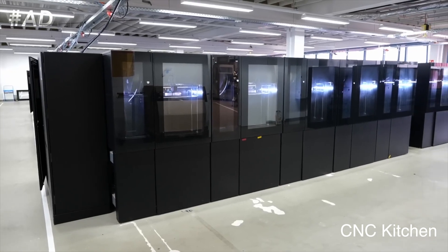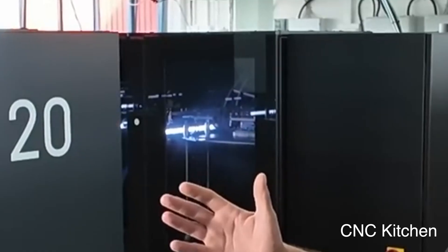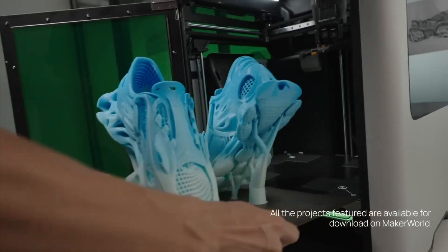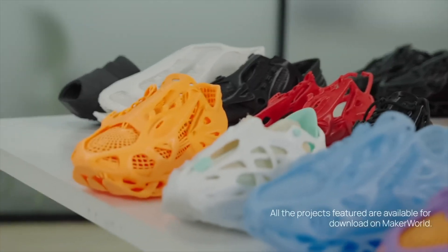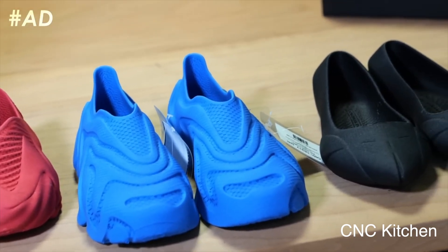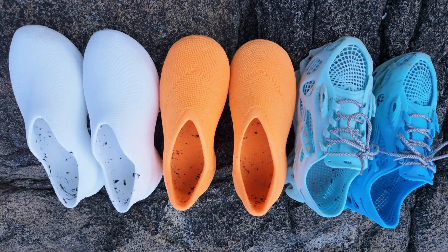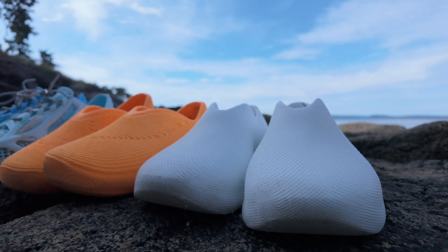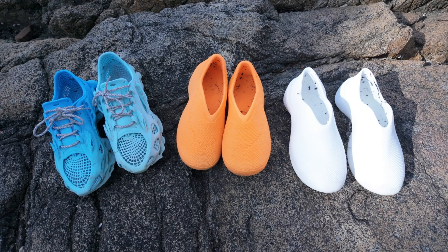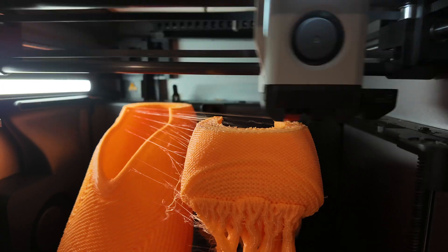Right now you can't use PVA with TPU on single nozzle printers like the X1C, so support cleanup becomes a hassle. But with the H2D's dual nozzles, you can run TPU and PVA side-by-side, allowing for cleaner support structures and much faster post-processing. While Zellerfeld hasn't shared much about their current hardware, CNC Kitchen's B-roll footage revealed that their printers are likely tool changers, using different nozzle sizes for different parts of the shoe to speed up the process. I still think the BambooLab H2D is probably the best consumer-grade printer currently available for this kind of application. A lot of the techniques and insights from companies like Zellerfeld can be adapted to make more affordable 3D printable shoes for home use. As the technology evolves, I genuinely believe that 3D printing will reshape how we design and manufacture almost everything around us.